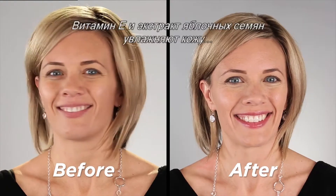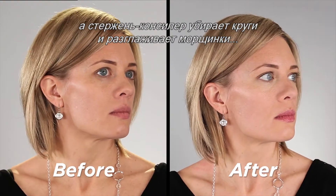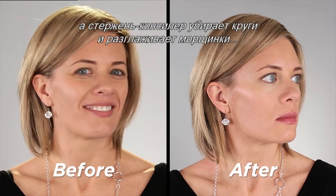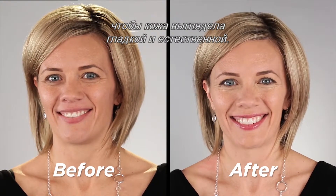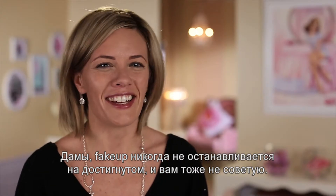The vitamin E and apple seed extract hydrates the skin and the concealing core hides dark circles and diffuses lines for a smooth, natural look. Ladies, Fake Up never settles and neither should you.